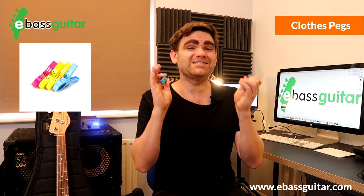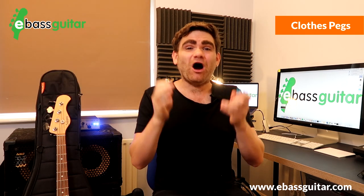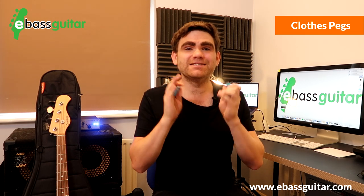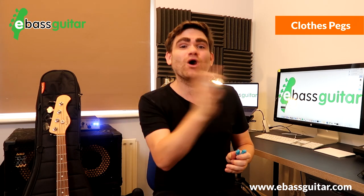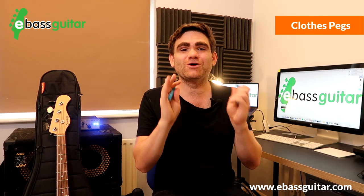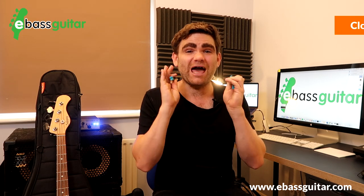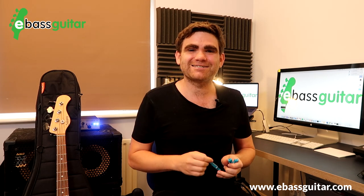Bonus pro tip number four — and this might sound a bit bizarre — is clothes pegs. I've been on so many outdoor gigs where wind blows the sheet music around on a reading gig, and you will not believe how many times having a set of clothes pegs in the gig bag has come in useful. So if you're ever likely to do an outside gig, make sure you've got clothes pegs.